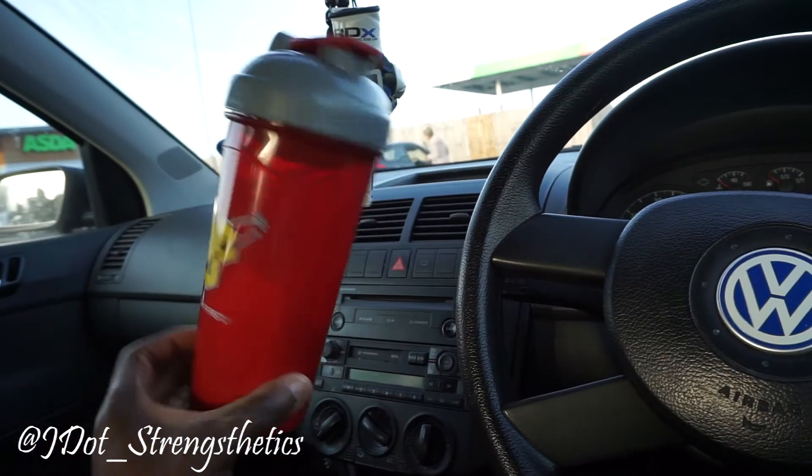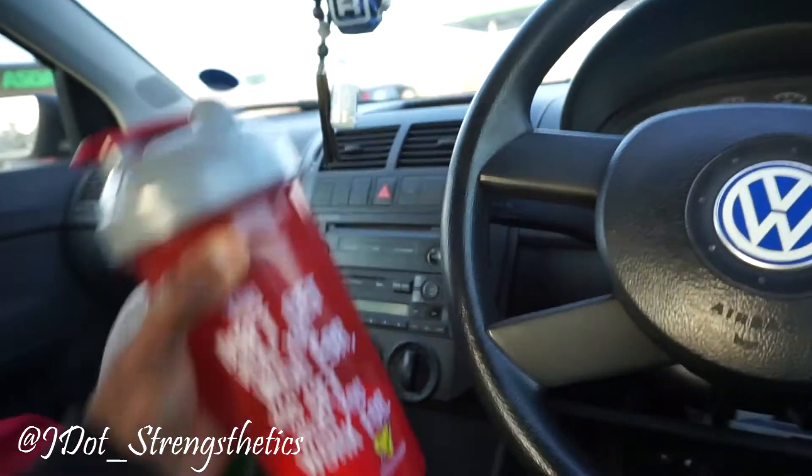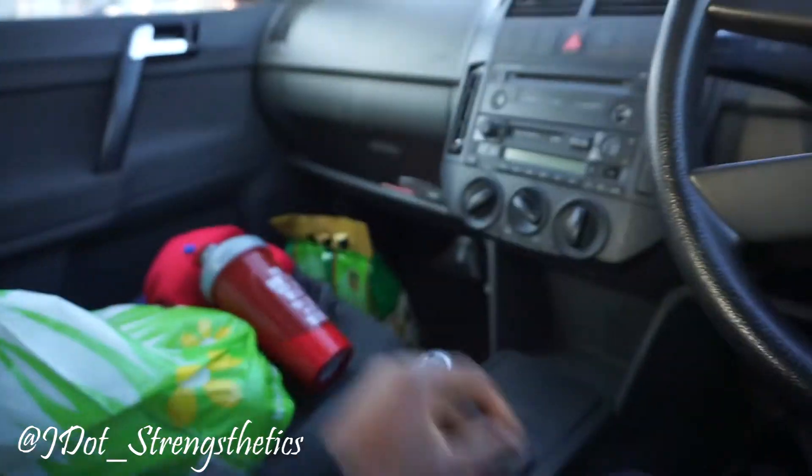And look at this — the sick shaker I've got. It's nice. It's alright, you know. Decent size. So I'm going to wash that down with this — my carbs, my protein from there.